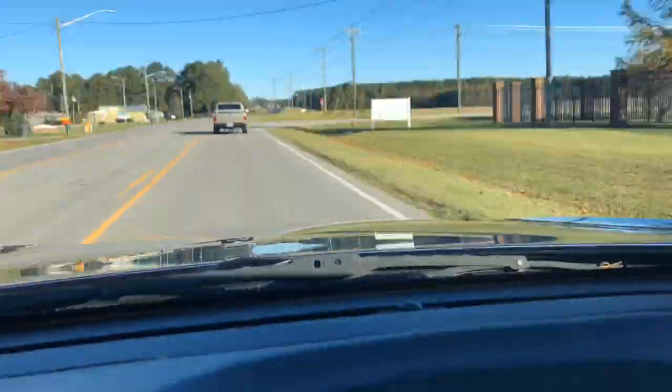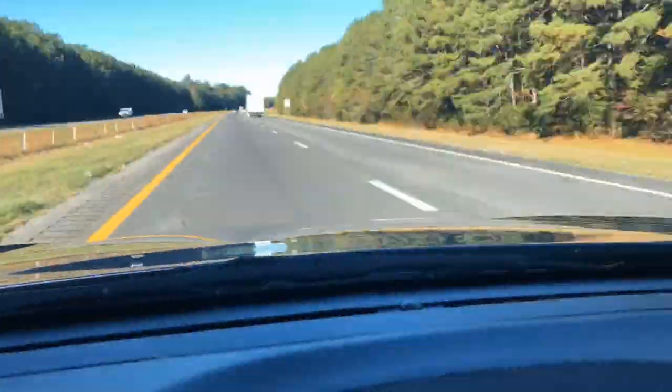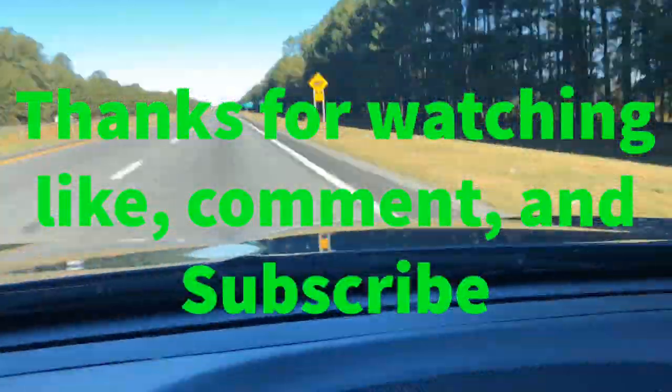Just gonna finish up here and go enjoy my evening. Y'all have a good day and I'll see you later. Peace.